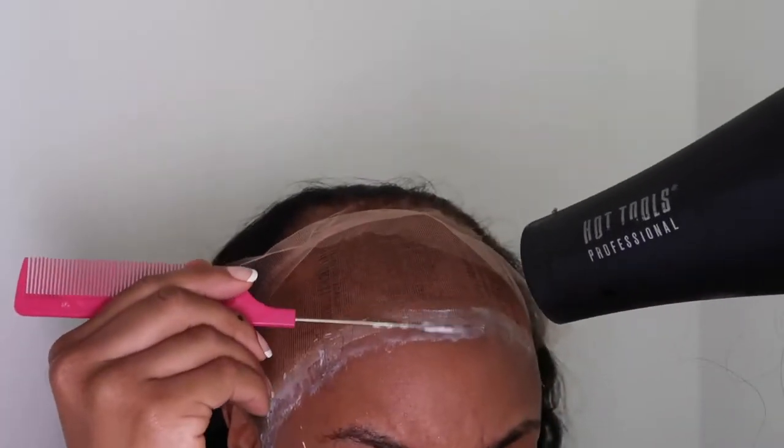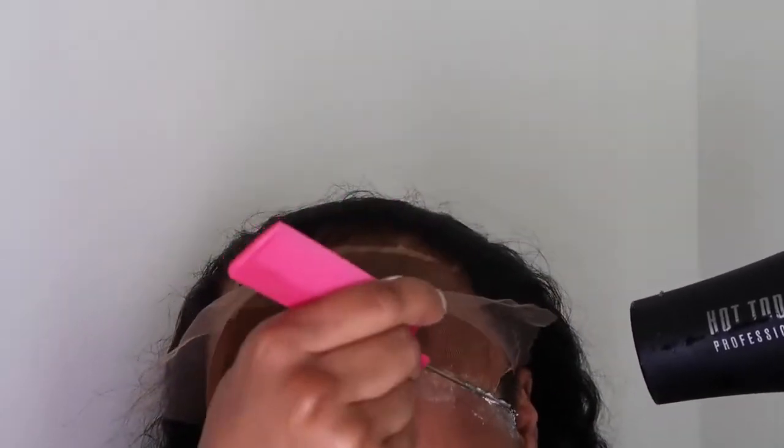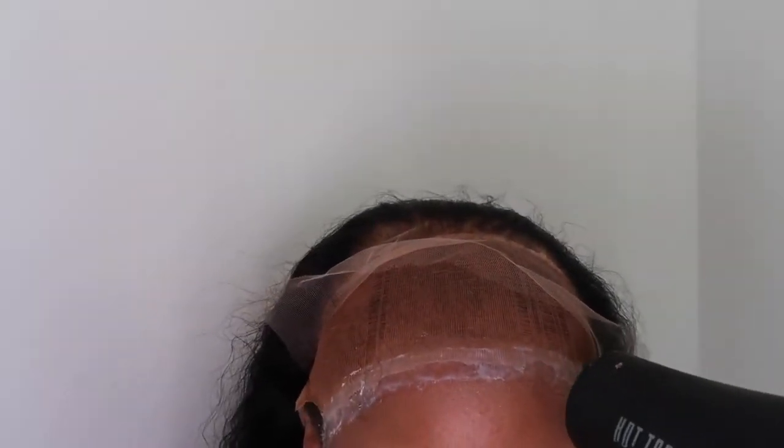Since I'm not by a sink, I'm just doing it with the comb. You want to blow dry it until it is smooth and clear — you can no longer see the white glue, because you cannot install your wig if you're still seeing the white. After everything is dry, I'm going to go in and do a second layer and repeat the exact same process.